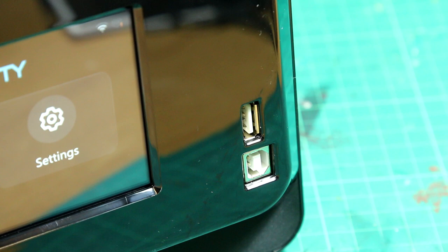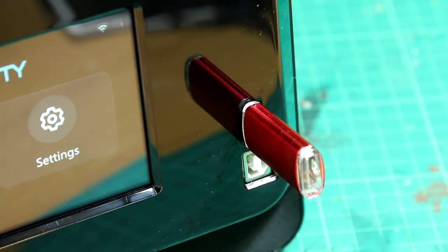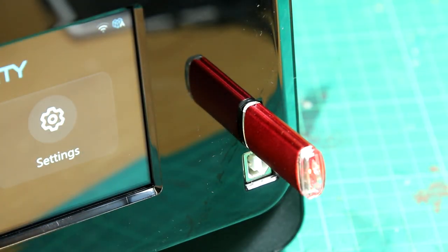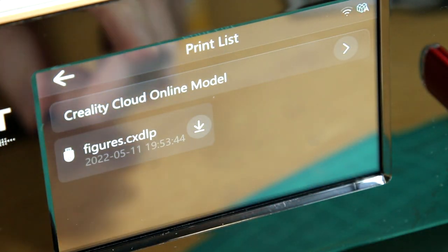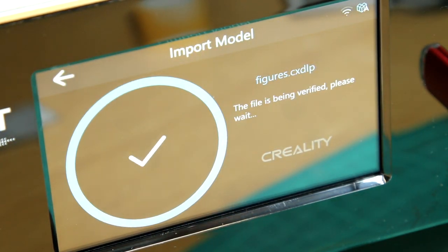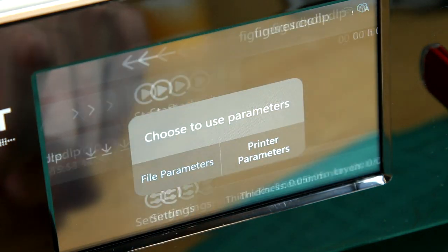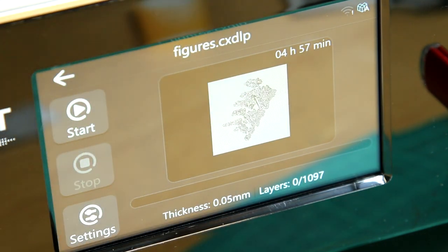Once I had the soldier models appropriately laid out and supported I was able to slice them and save the file to a USB stick, take the stick to the printer, select print and choose my model. The model gets copied to the printer's memory, so you can remove the USB stick — you don't have to keep it there for the whole duration of the print. Here you can choose either the file's parameters for layer height or override those with the printer options. We get a nice preview of what's going to be printed, an estimated print time, and then we can start the print.